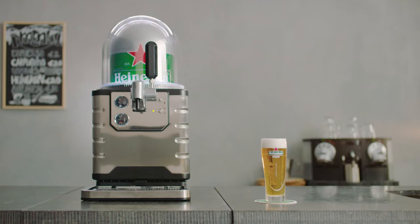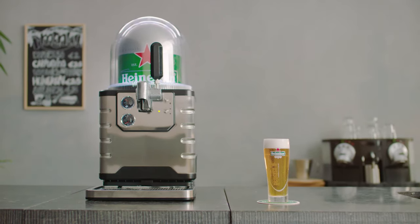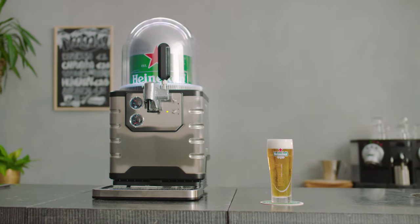Place it on a coaster with the logo facing the guest. Congratulations, you've just poured the perfect beer.